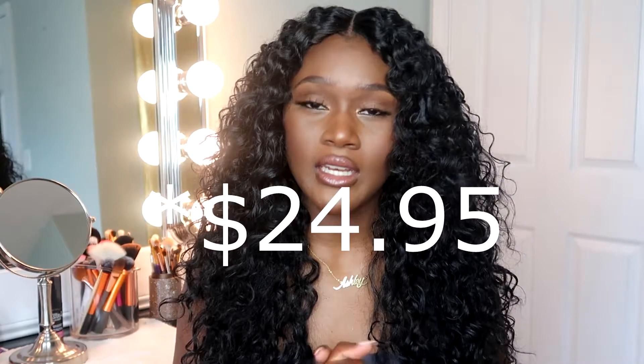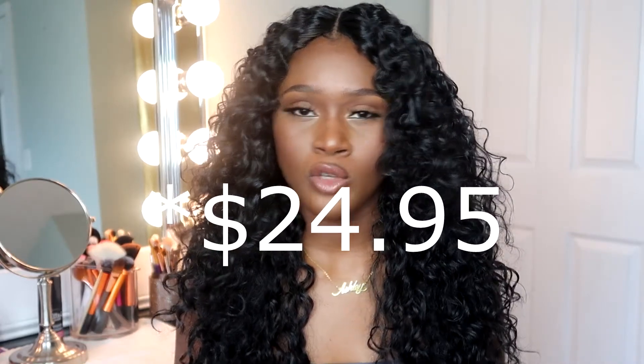You can really find this wig anywhere — I'll link all the places down below. For me, I ordered it from divatress.com and it was $27.95, and with shipping it came to about $30 to $31. Not a bad price for a wig like this, honestly. This wig really mimics Brazilian curly hair if you ask me.